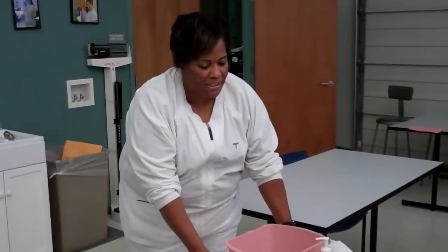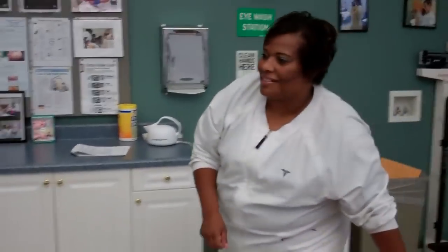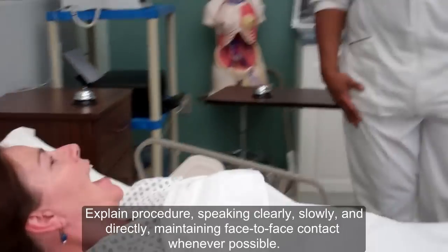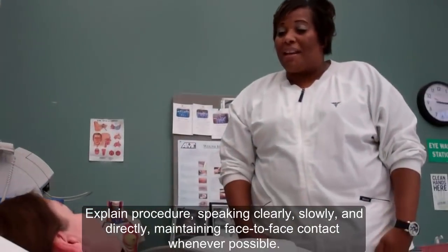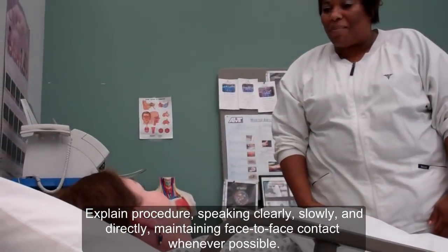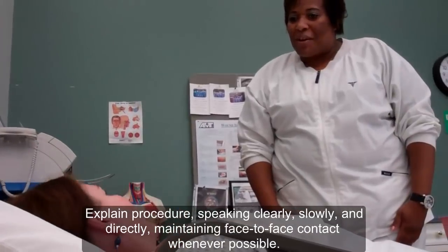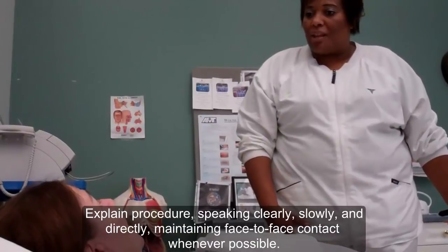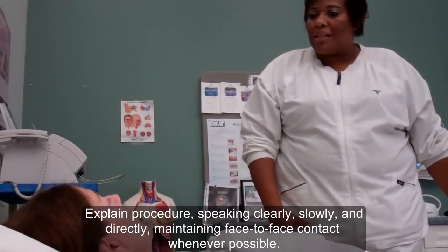In this skill, we're going to demonstrate the modified bed bath. I'm bringing my supplies and knocking on the door. Hello, Miss West. How are you today? I'm fine, dear. My name is Kim, and I'm going to be giving you your bed bath today. Is that okay? I have all of my supplies here. I'm going to go ahead and get everything together for you so we can get you nice and clean.